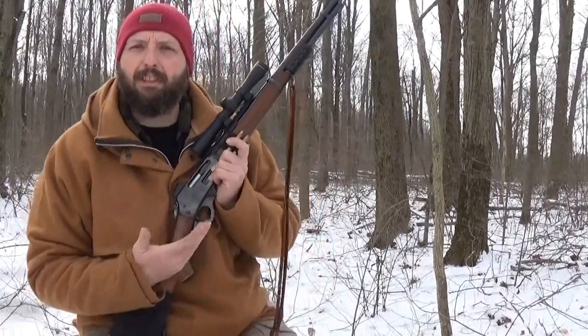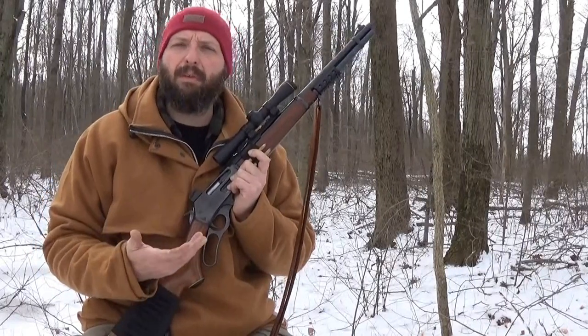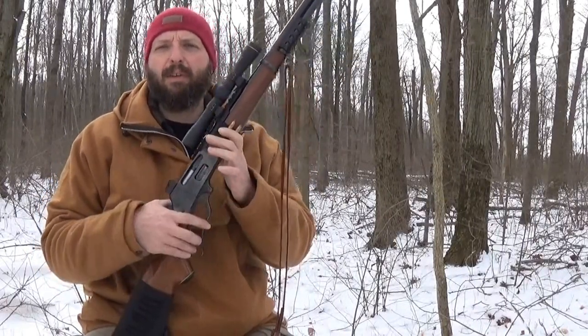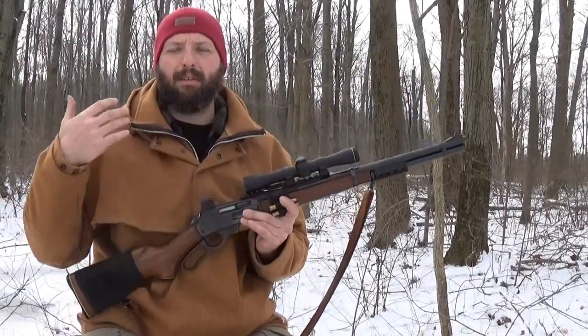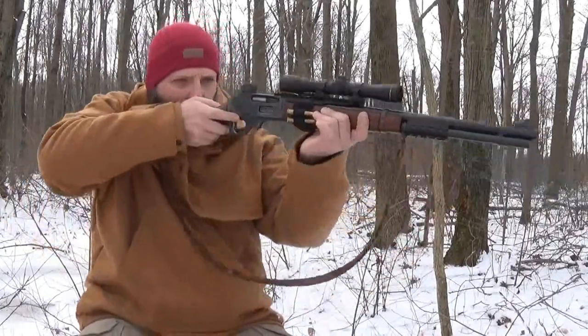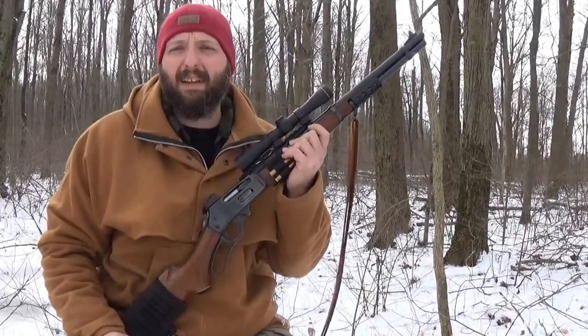Being that this is a general purpose rifle, this is something that you would carry not just when you were hunting. You would have this with you on a four-wheeler, in your truck, anything like that, or just carrying it around on a general wood scout. Thick brush like this is how the lever actions got their name as a brush gun. A shorter barrel and shorter overall length lets you mount the rifle and swing through in thick areas that are common throughout the east and the south.